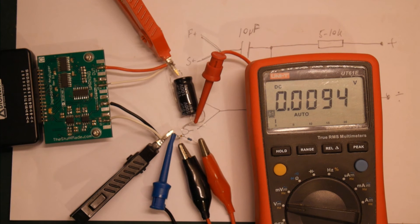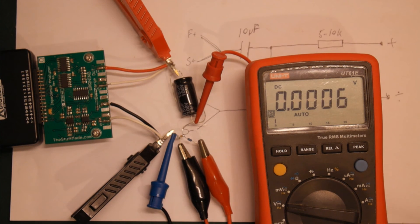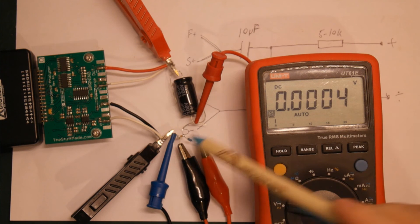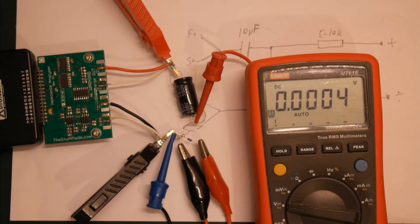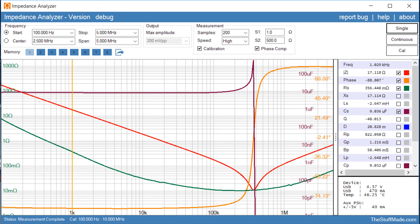Let's do a couple of measurements. The first measurement is just with zero bias voltage — zero volts across the capacitor. Looking at the measurement and using one kilohertz for reference, we can see the capacitance is just above 9 microfarad with no bias voltage.